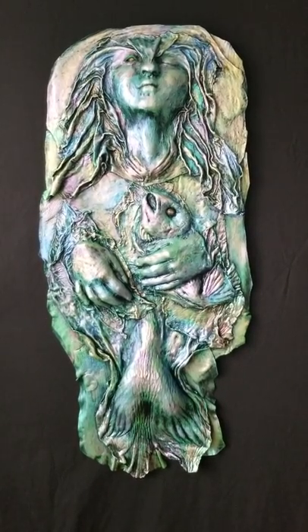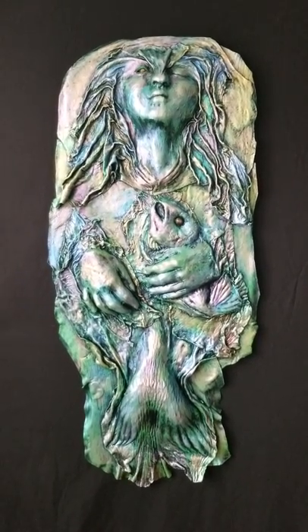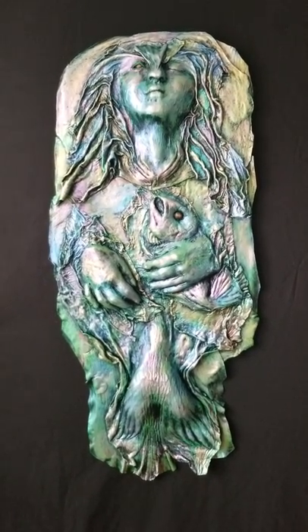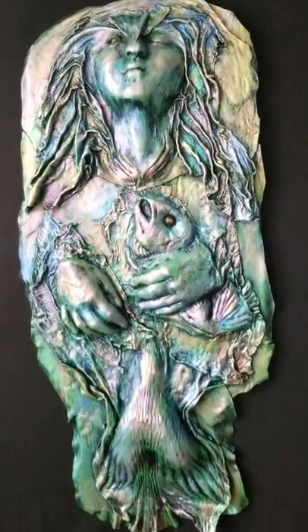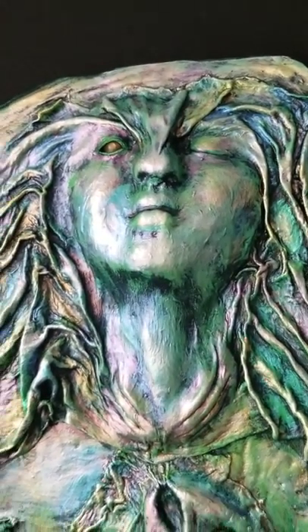This is called Self-Portrait as Fish. This is actually a sculpture I did way back in the 90s, one of my earlier ones. I remounted it and repainted it because if I had stored it properly it probably would have been okay, but it was starting to come off the old backing that I had because I hadn't stored it properly.